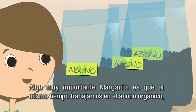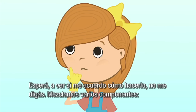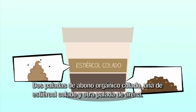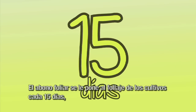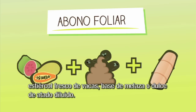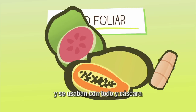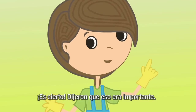Algo muy importante, Margarita, es que al mismo tiempo trabajamos en el abono orgánico y el abono foliar. ¡A ver si me acuerdo cómo hacerlo! Mezclamos varios componentes: dos paladas de abono orgánico colado, una de estiércol colado y otra palada de arena. El abono foliar se le pone al follaje de los cultivos cada 15 días. Son líquidos que se pueden preparar con frutas, estiércol fresco de vacas, base de melaza o dulce de atado diluido. Si usábamos frutas, debían ser de la pulpa de la papaya, guayaba, y se usaban con todo y cáscara. Pero acuérdate que no se deben hacer mezclas con cítricos como la naranja y el limón.